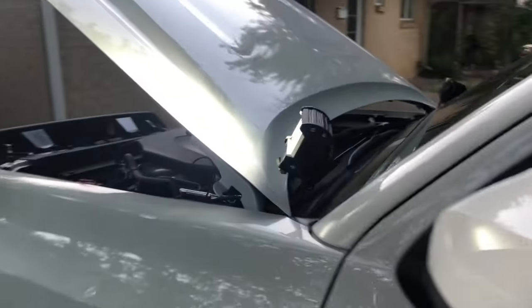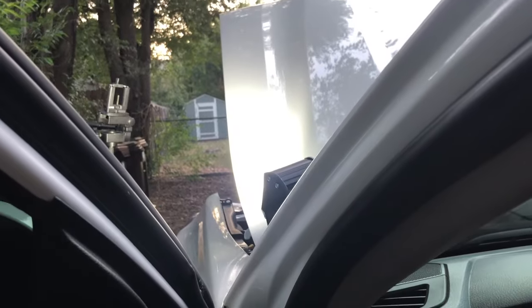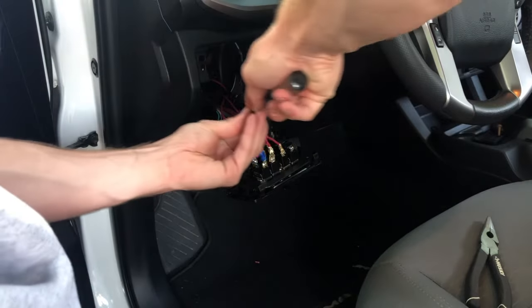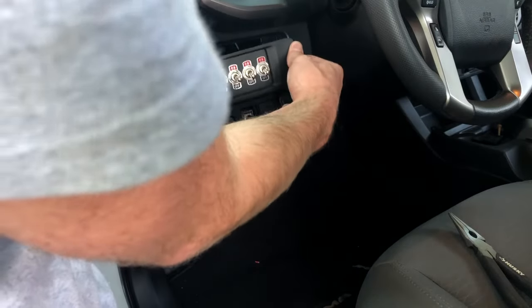Let's go ahead and test it out — flip the switch on. And would you look at that, we have light! Which is really cool. Go ahead and flick it off — really nice. Go ahead and put all four screws on all four corners. You've got a little bit of wiggle room to center it where you want.